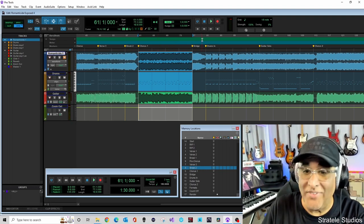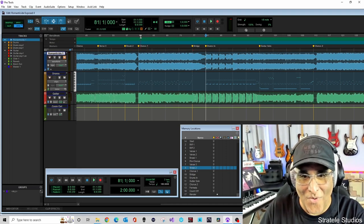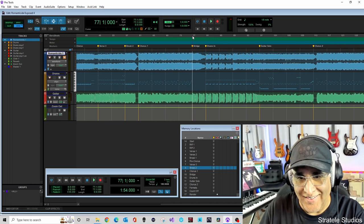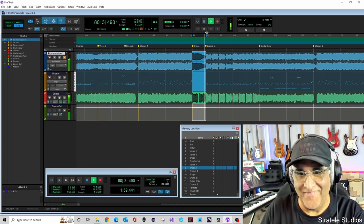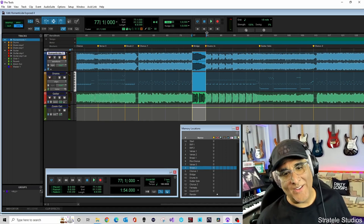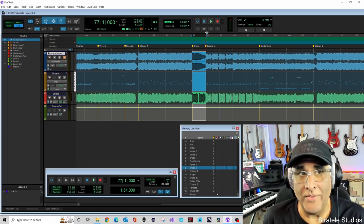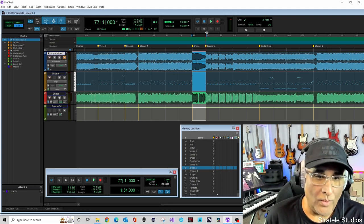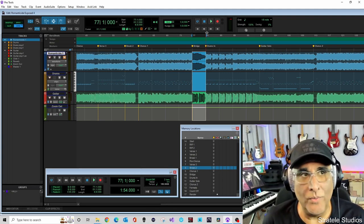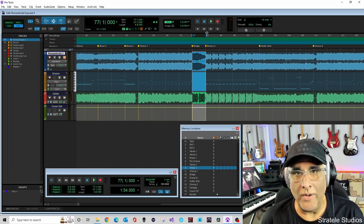That keeps the interest — I love it. Following that is one of my favorite parts: this quick picking thing. He's doing this on the low string and it's open — he's not fretting it, he's playing it open.